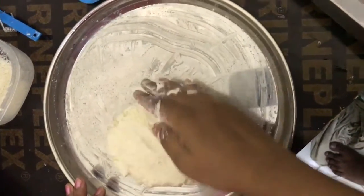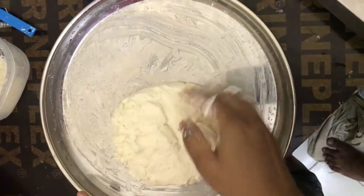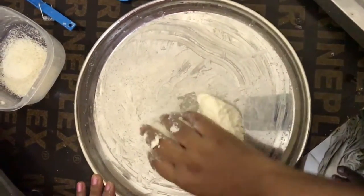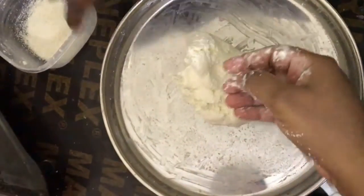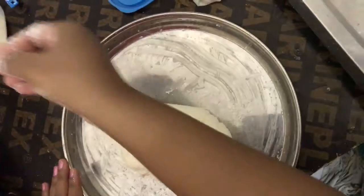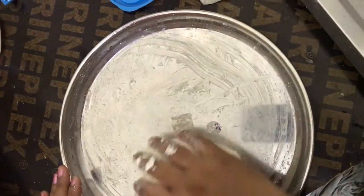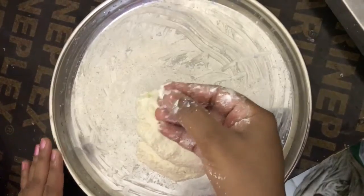Strain it properly and you will get a nice fine dhav. After that, keep it in the refrigerator and let it dry up. Then you can use it for making rasagullas. If necessary, you can add a little bit of rava so that the dhav becomes tightened and is good for making balls without any wrinkles.